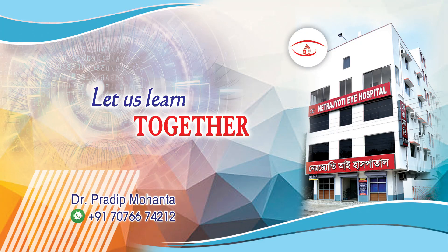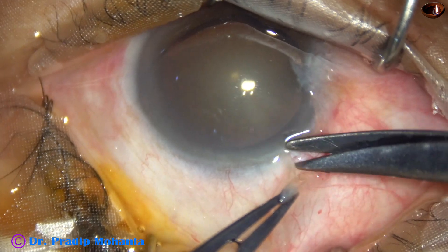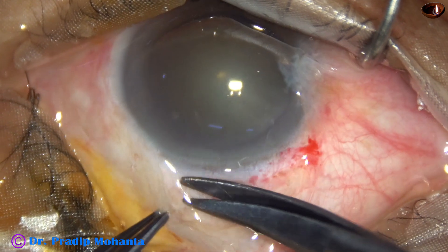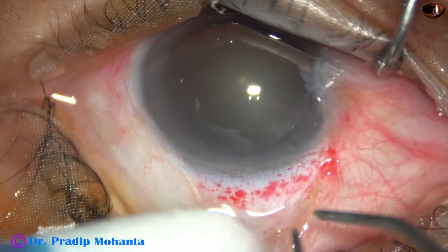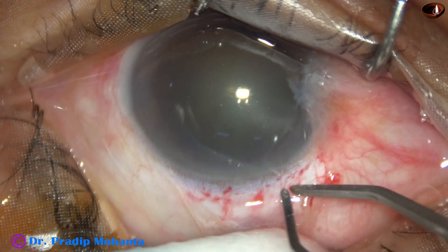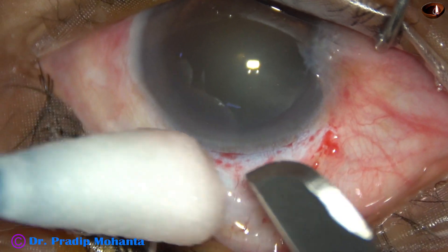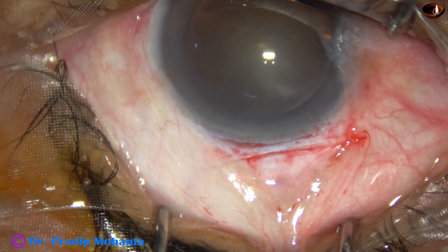In this video we are going to see a pre-chopper assisted SICS. This is a peritomy from about 11 o'clock to 1 o'clock, and now very mild cautery is done. It should not cause shrinkage of tissue by the cautery.